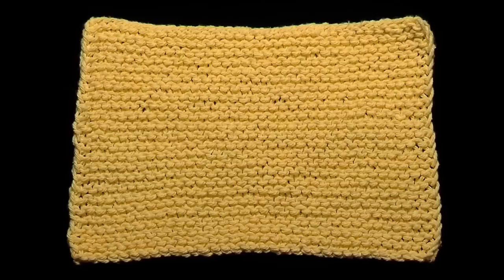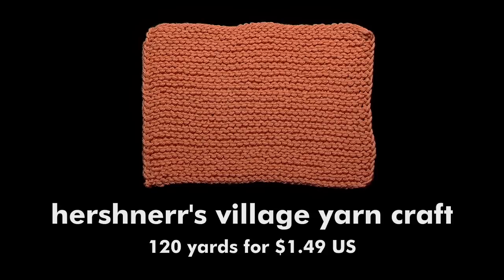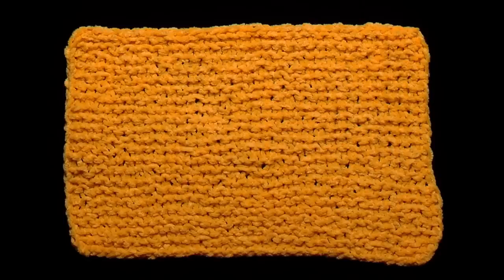The Sugar and Cream yarn was stiff and difficult to knit, but has good strength when knitted up. Village Yarncraft Cotton was a little softer than the Sugar and Cream and slightly thinner, but it knits up nice.